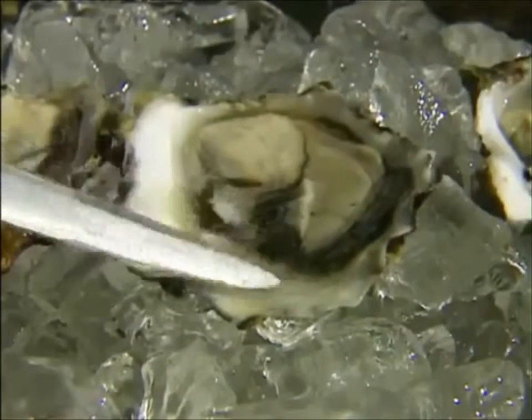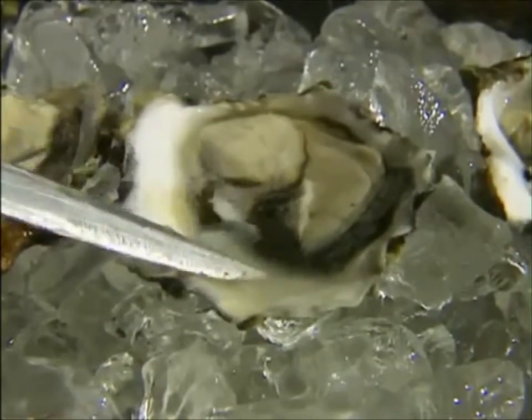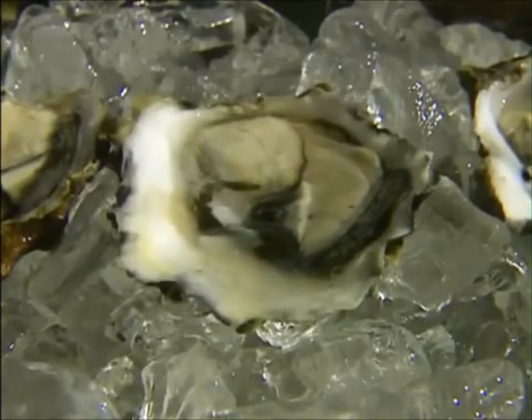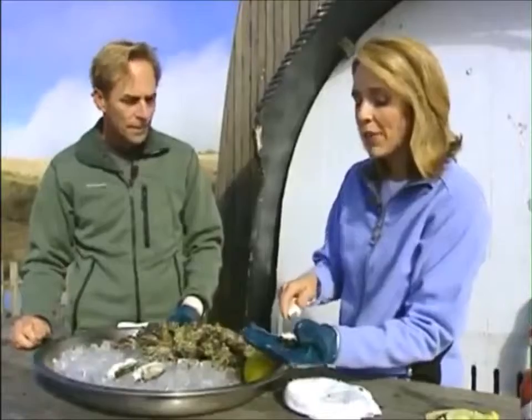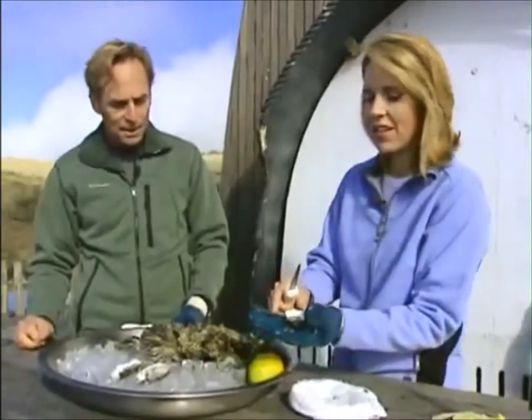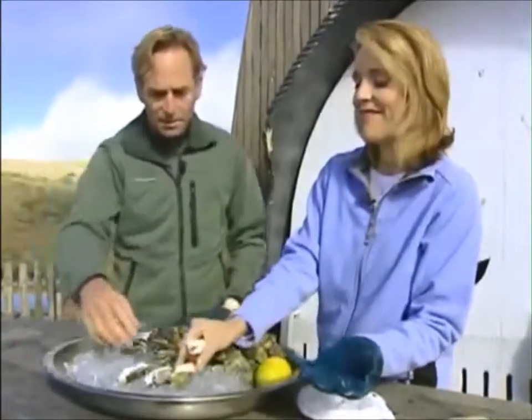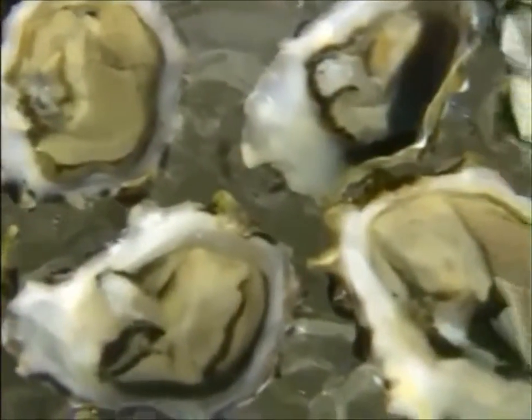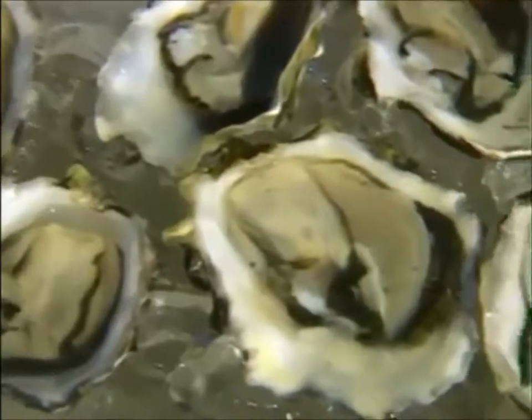The liquor is the water that the oyster keeps inside the shell to keep itself alive when it's out of the water. It has to do with where the oyster is from — the salinity from one bay to another might be different. So as you're shucking it, you have to be careful not to spill it out. That's why you display them on the cup side, so the liquor stays in there. And that's a sign of a nice, fresh oyster — that there's some liquor in there.